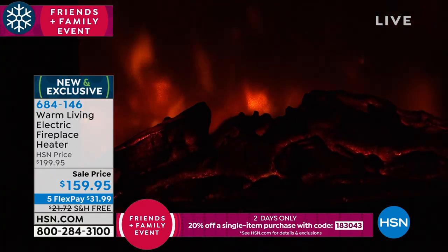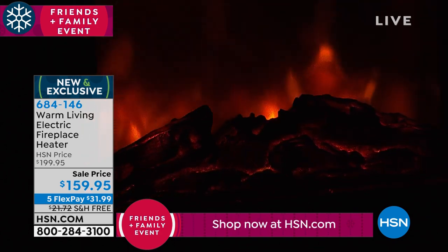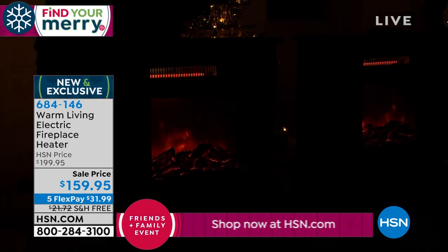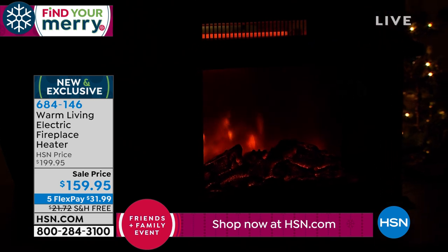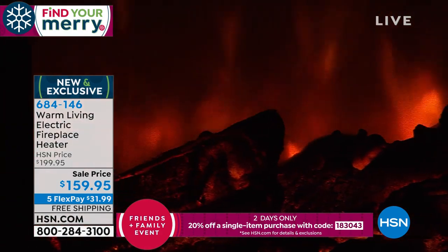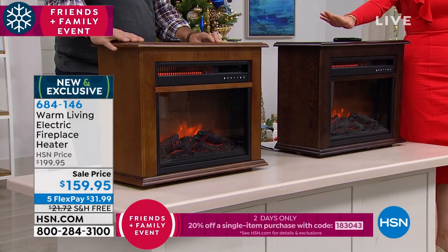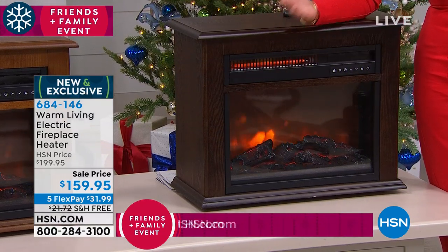Look how amazing that looks — it looks very realistic. That's the kind of thing where you come home after a hard day, maybe you want to open a bottle of wine and sit there and put your feet up. Wouldn't it be great to have that wonderful fireplace going, that ambiance? You can even hang stockings on this — Christmas is fairly soon. It's five interest-free credit card payments and we're gonna ship this to you for free. The Dark Oak is the most popular option, but we only have 130 of these remaining. It's brand new and exclusive — you're not finding it anywhere else.